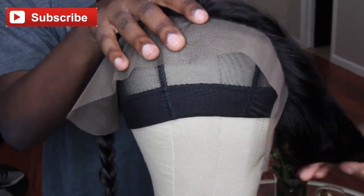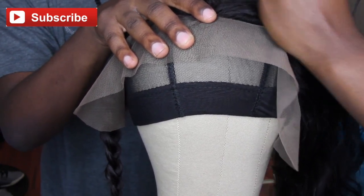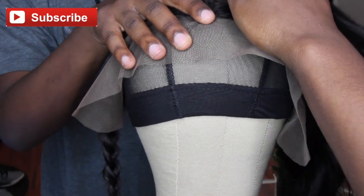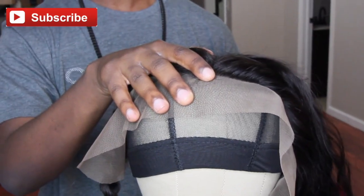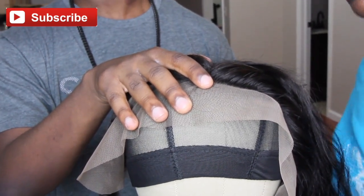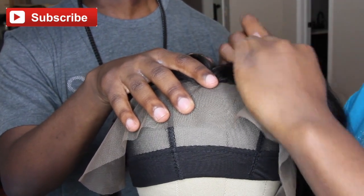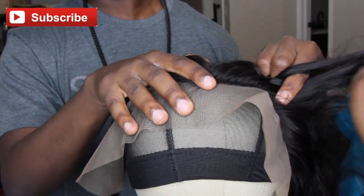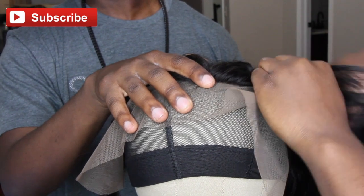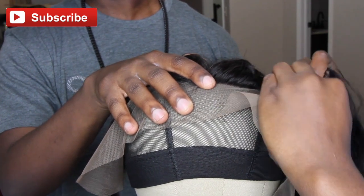I'm going to start by explaining what a lace frontal is. It's pretty much a hairpiece which sits on the front of your head — like a lace wig that's being glued or taped, but instead you could have an elastic band and just have it in the front. The lace frontal can be used together with weaving for installing and creating an invisible hairline to make the hairline look fuller and much healthier. It can also be used without a weave — for example, you could braid the front of your hair, put the frontal on, and have your natural hair out, blending it in that way.